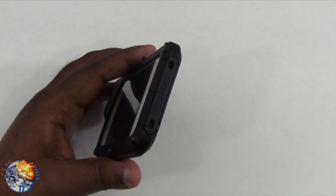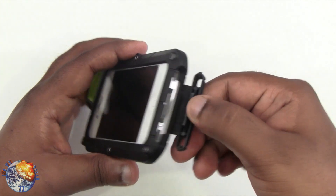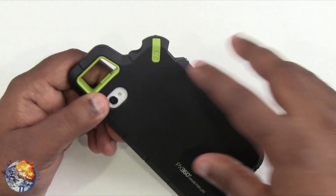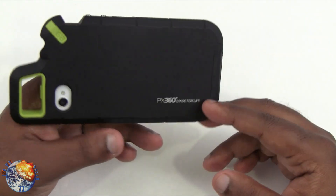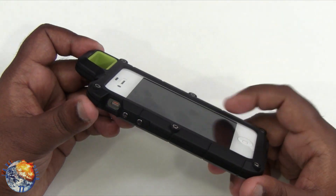On the bottom there's a cutout for the speaker and microphone, and you also have access for the 30-pin connector — just open that latch and you're good to go. On the back there's a cutout for the camera and flash. On the right side it has their logo, and on the bottom left it has 'PX360 Made for Life' embedded, and it does provide lay-flat stability on a table.